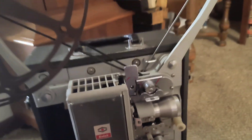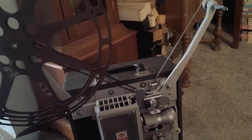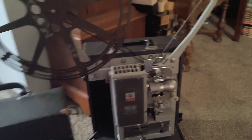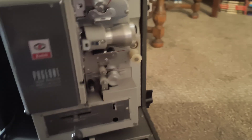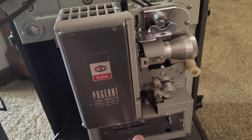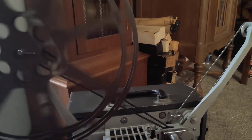I've had this projector for about three years and it still runs like brand new. To start it, you just push this to start the projector bulb. When you want to rewind, you push this down and then push forward again and it'll rewind. There's no film on it so it's going the opposite direction.